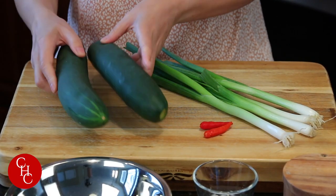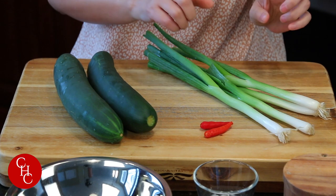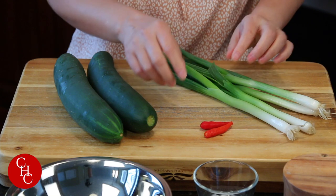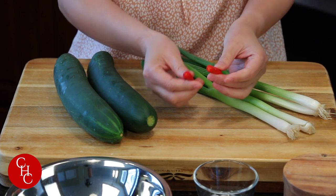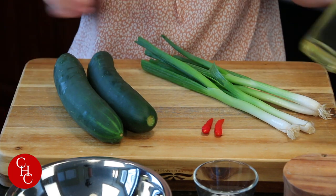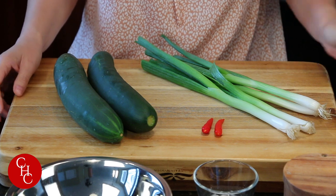I have two cucumbers and four stalks of green onions. We're going to use the white part, and I have two chili peppers — optional for color and for some heat. And I have canola oil; you can use other vegetable oil.